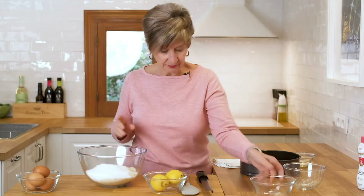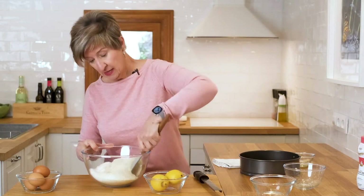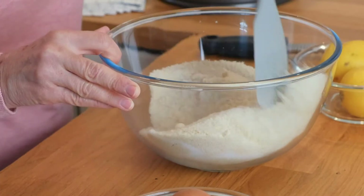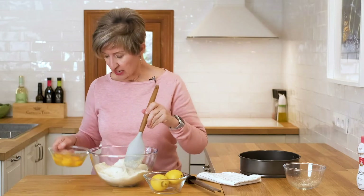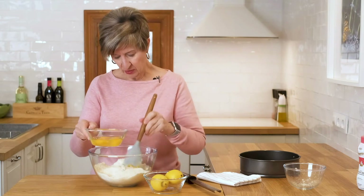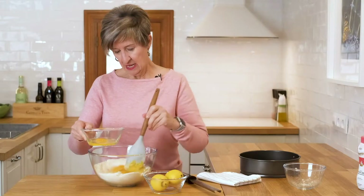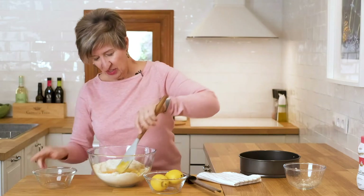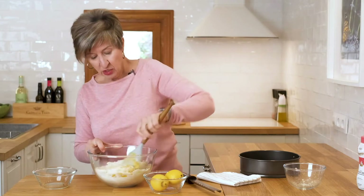To this we're going to add the 250 grams of sugar. I want to mix these two things together just a little bit before I start adding the eggs one at a time. You just want to mix this in very well until you have a nice smooth paste.